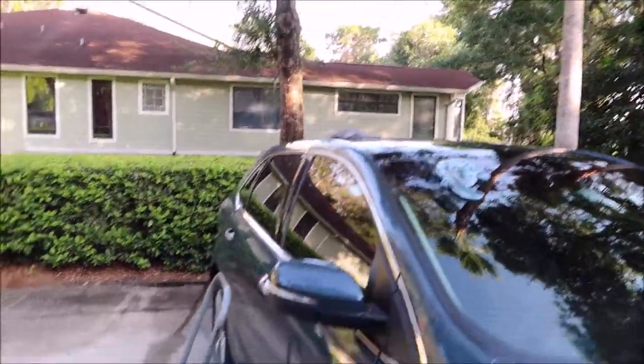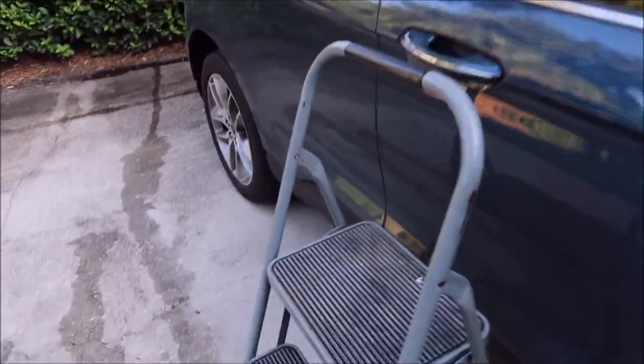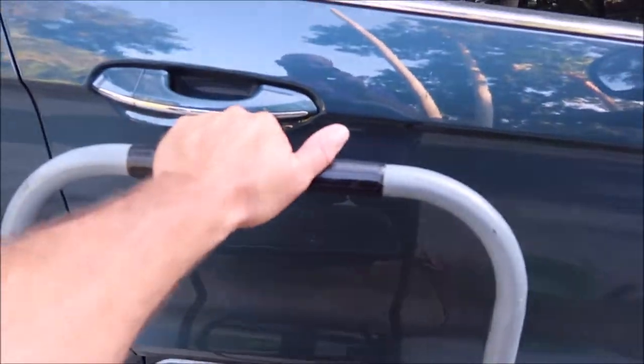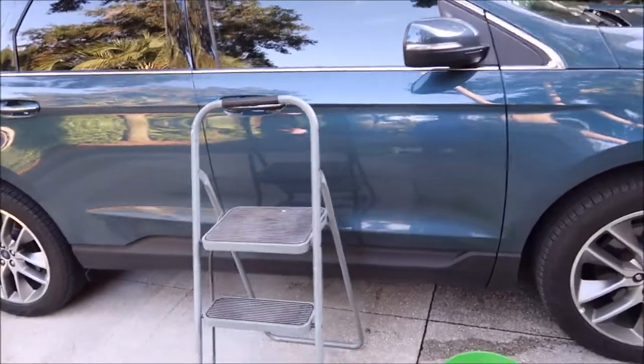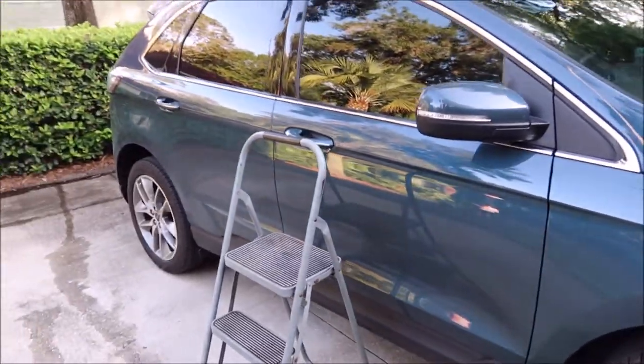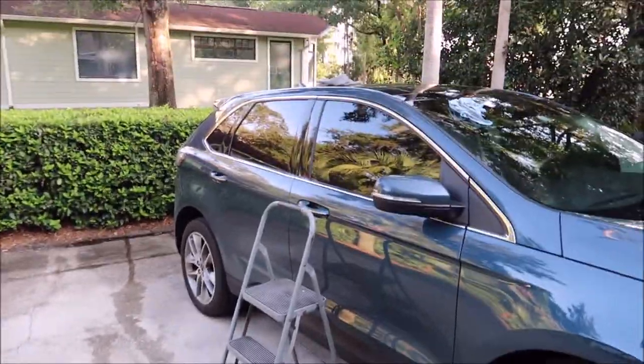Again, nothing complicated. Three-step stepladder, and sometimes I do take a risk and step up there. Do that at your own risk — obviously I'm not condoning being reckless. However, it is what it is. That's how you do the roof.